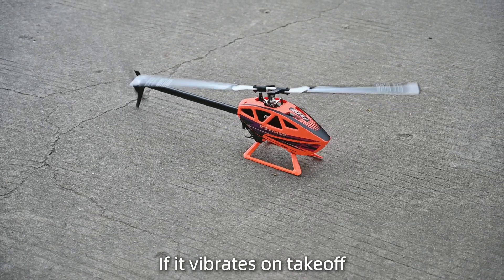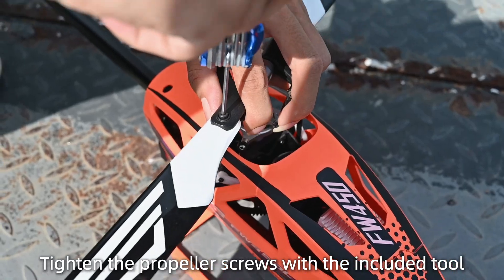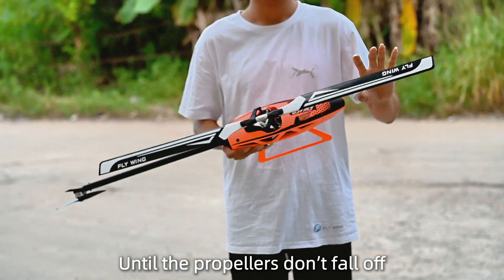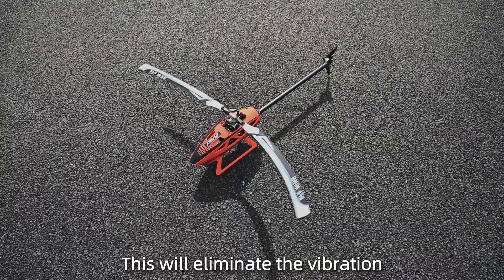If the helicopter vibrates on takeoff, the propellers may be too loose. Tighten the propeller screws with the included tool until the propellers don't fall off — do not over-tighten. This will eliminate the vibration.